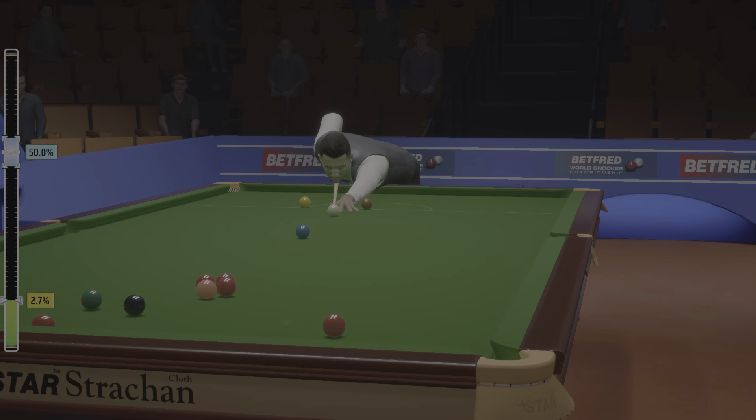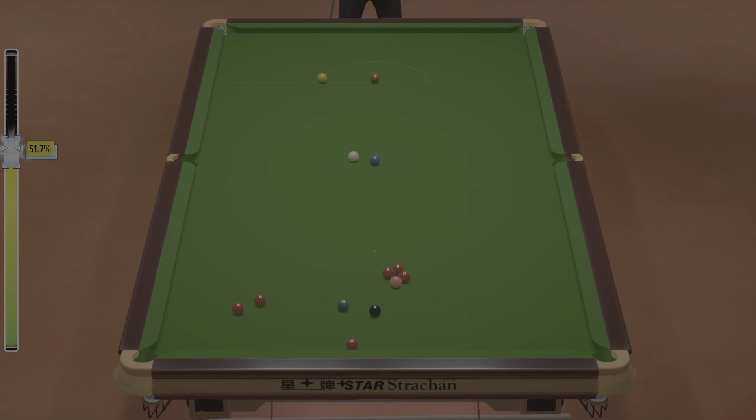That's fine. He's taking this red on. Well, that's just outstanding. Superb pot. He'll be happy with that. Top shot.